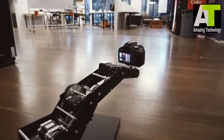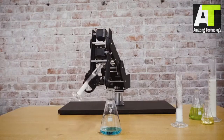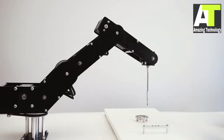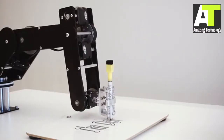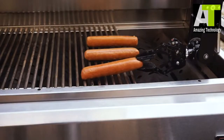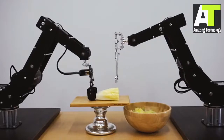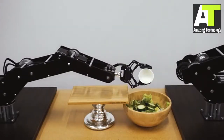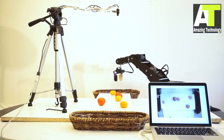Take amazingly smooth and dynamic shots with Dorna. Let Dorna help you with your science lab experiments. Use it in your workshop or studio. Dorna can also be your assistant chef. Dorna is perfect for developing and implementing computer vision and machine learning applications.